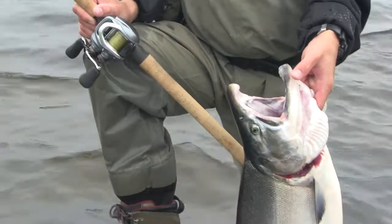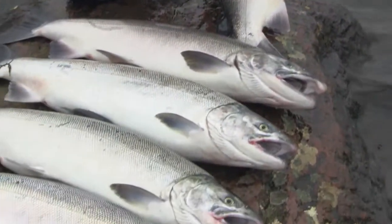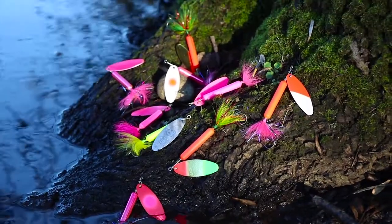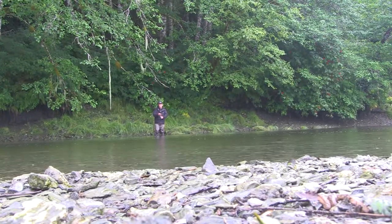When tipped, the rooster tail can still be drifted for salmon, retrieved, even trolled, depending on the type of water being fished. With a range of sizes and colors, you can cast rooster tails for salmon just about anywhere — from big rivers to small streams, lakes to estuaries.